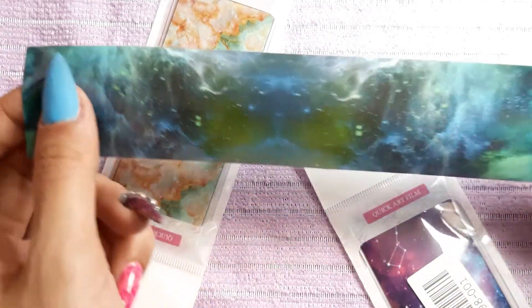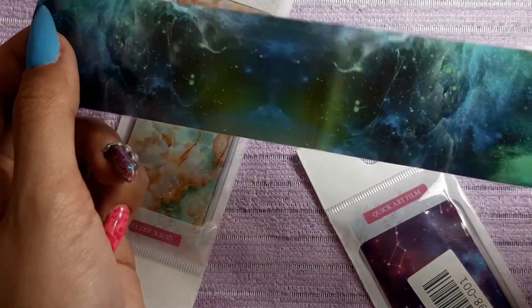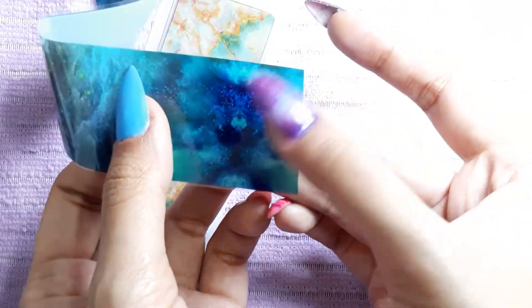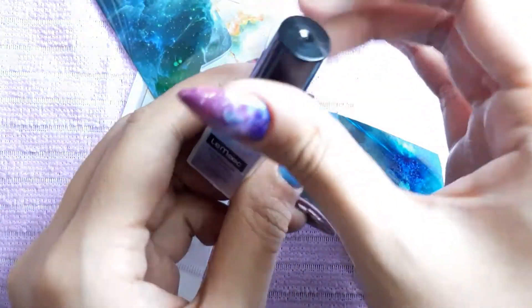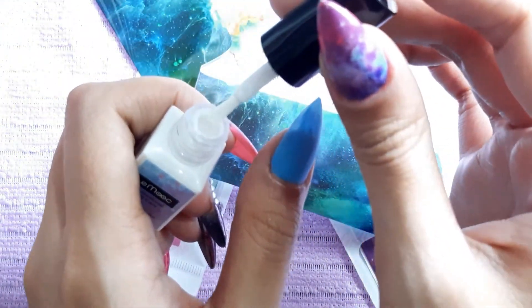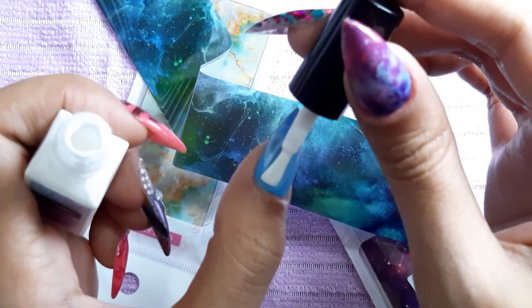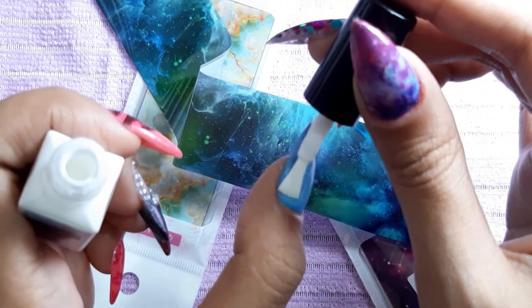The great thing about nail transfer foils is that you can choose which part or pattern you want from the strip. I'm just taking a good look and seeing what I want for my nails. I'm going to show you guys now how to use this — I'm just going to apply first a thin layer. For this nail, I'm going to do one layer only.